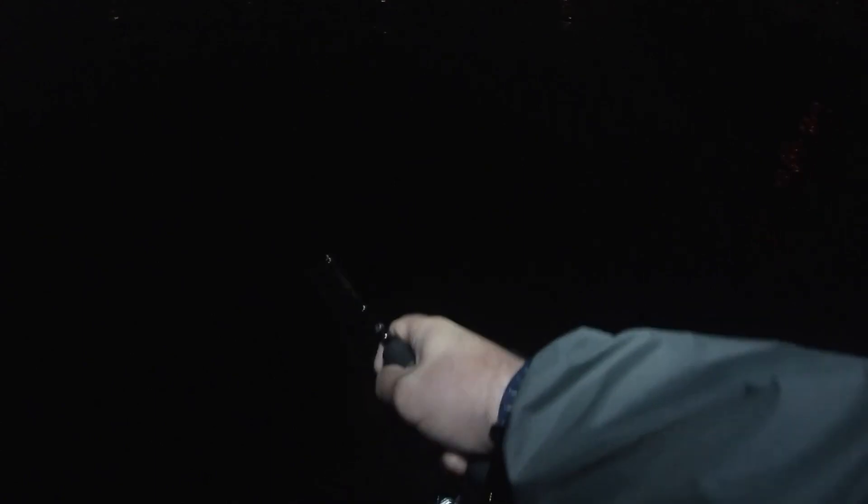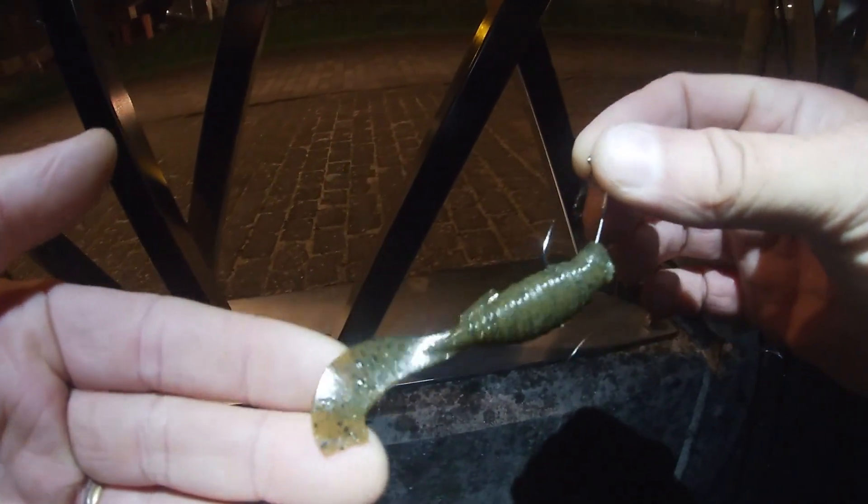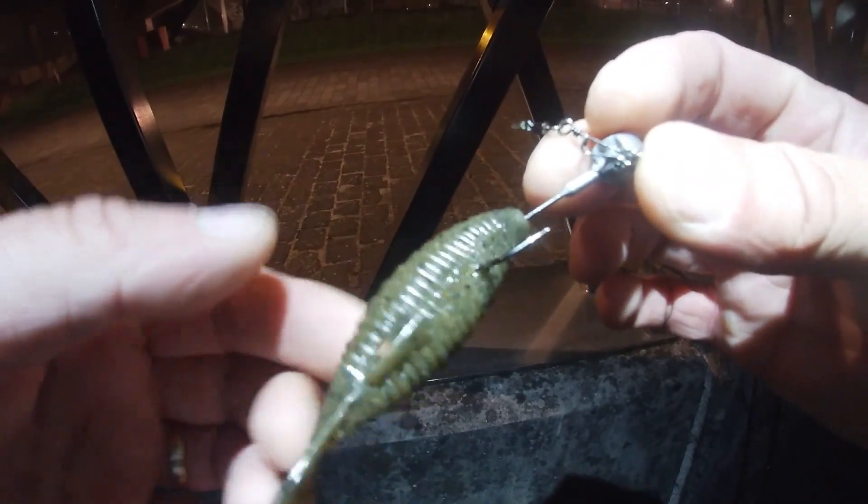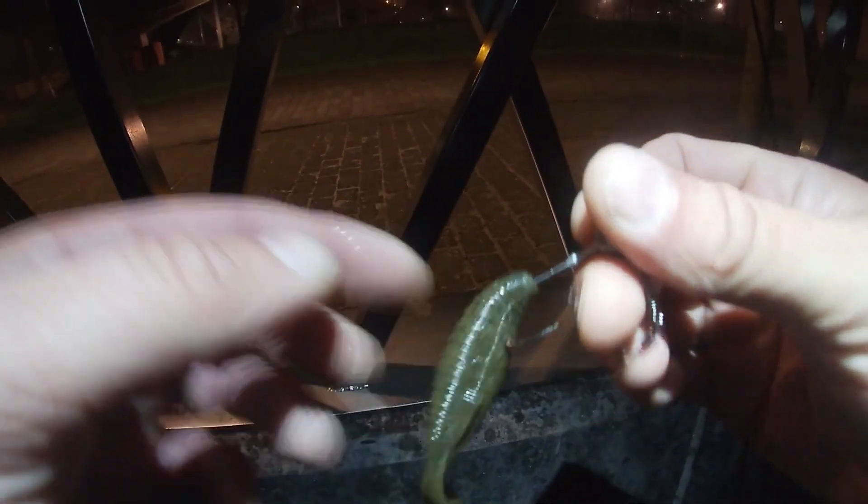And it's a good one, it's a fighter. Oh fuck, I lost it. Shit. Look at that — look what it did to my lure, to the Flapper Grub.